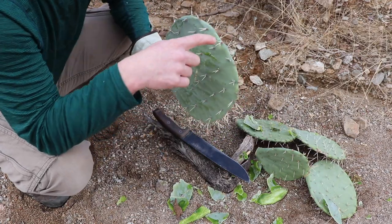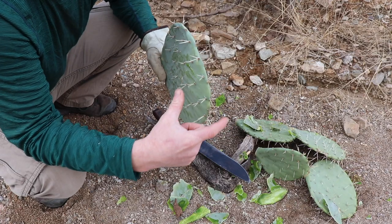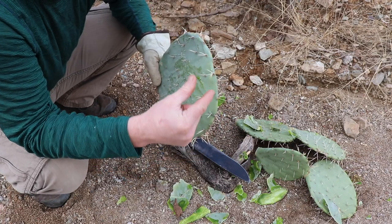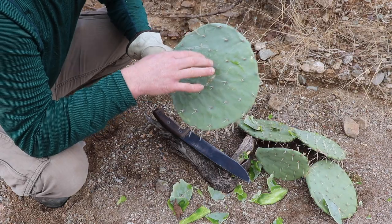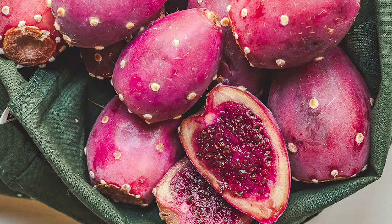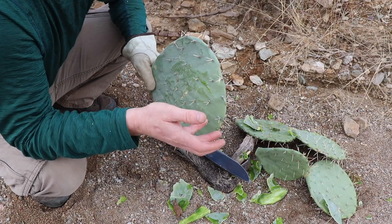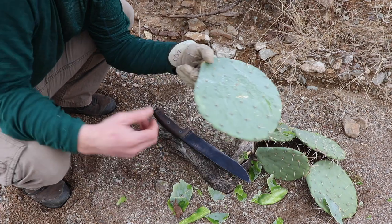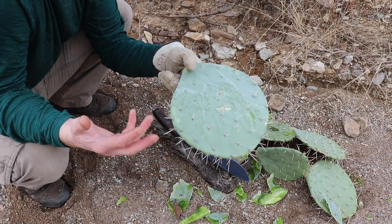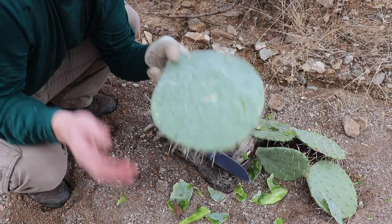Now in the springtime, on the top there's going to be reddish, maroonish bulbs that grow all over. You can get those off with some stick tongs that you make, cook those up, or eat them raw. That's actually going to be more nutritious than the pad. It's usually the case that the reproductive parts of the plant are more nutritious — I mean, what do we eat at home most of the time? The berries, the nuts, fruits, seeds — those are the reproductive parts of the plant and they're going to be the most nutritious.